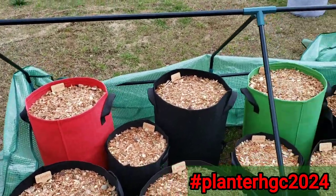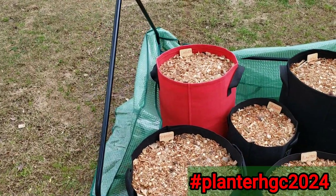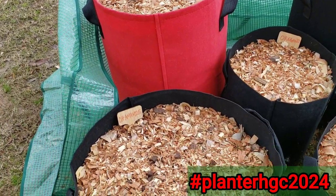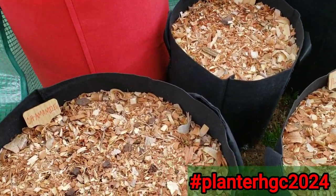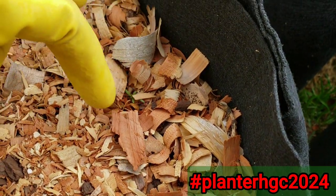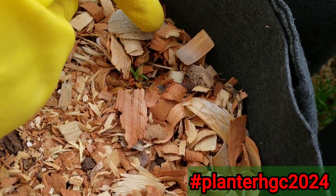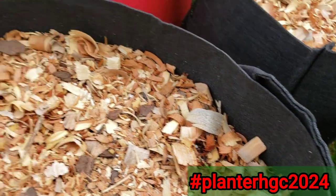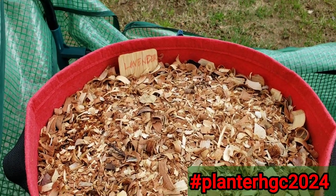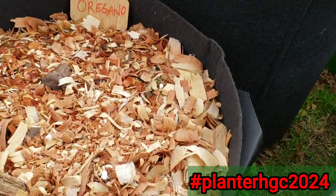I had direct sowed my seeds, and nothing is happening except for — I believe here — and that's the common mouth. The lavender, nothing yet. And oregano — yes, we got oregano.